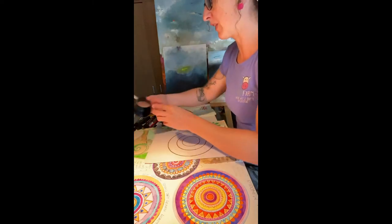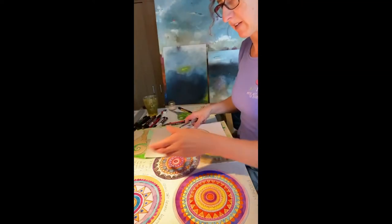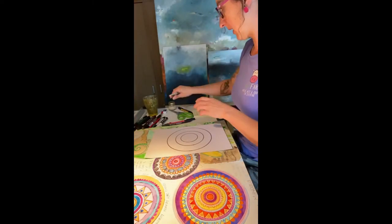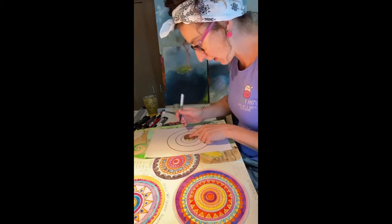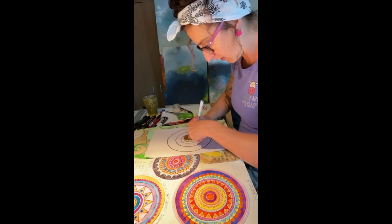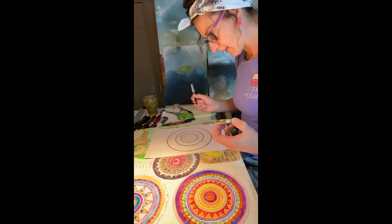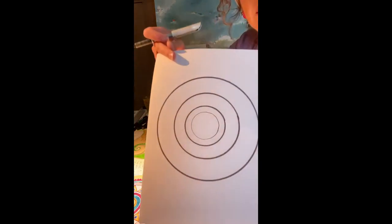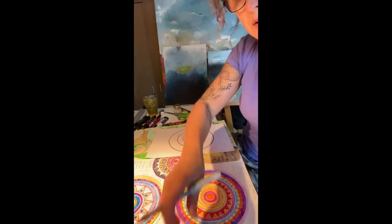I'm going to change to a thinner pen because I love mixing thick and thin lines. Now I'm going to get the lid of a little jar and draw around that one in the center with my thin pen. Look at that — small circles inside each other. Let me just adjust the screen so you can see that a little better.